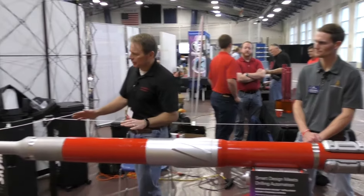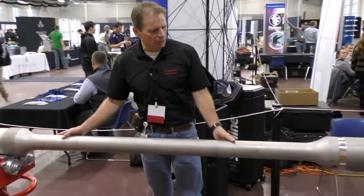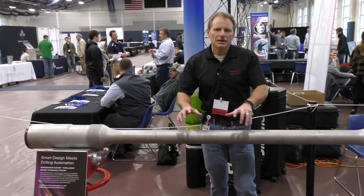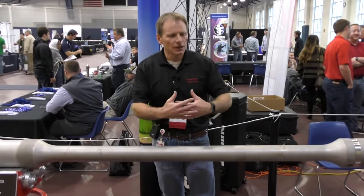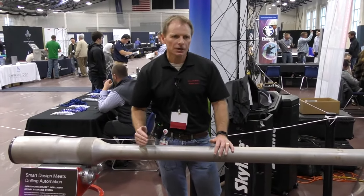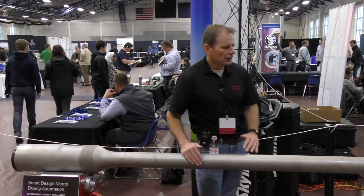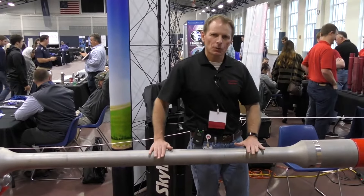Starting from the top we have what we call a superflex — this is a superflex sub. This is the part of the tool that enables us to bend, so when we're building these high angle curves we need to be able to bend the tool; the stiffer the assembly, the harder it is to build a large curve. This superflex assembly allows us to get those high build rates required for the more complex well geometries we see in the Marcellus and the Utica. It's a fairly simple piece of iron but very important to our operation.